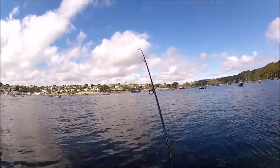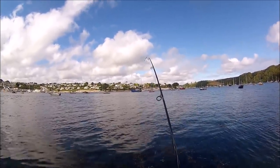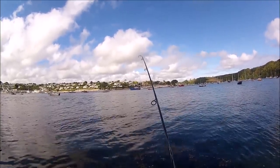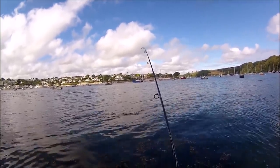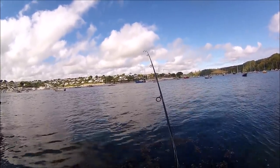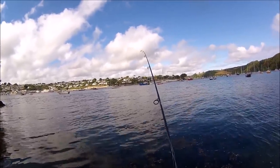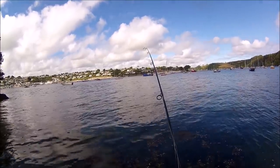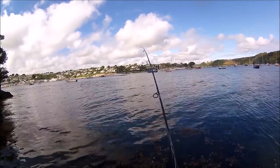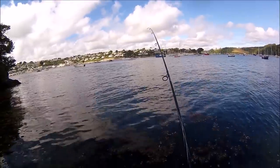There we go! I was just thinking I'd call it a day because there didn't seem to be any fish around — but just goes to show, you never know. This is such a fun way of fishing, it really is.